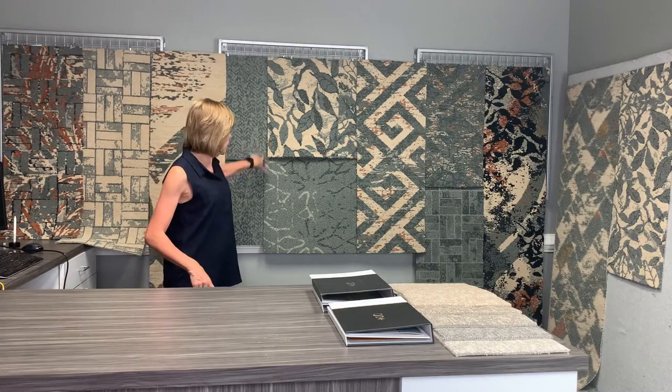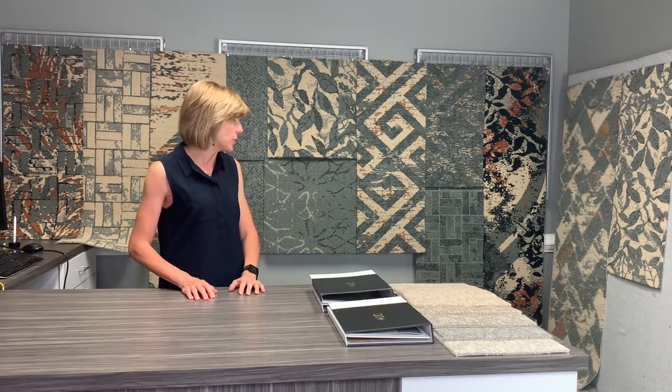Two of the carpet tiles are the same as broadlooms, so you have the ability to go broadloom and carpet tile with those two styles. The inspiration for this collection is the patterns you see all around you, and a modern twist is taken with a beautiful palette of five fresh colors, but elements have been introduced into each style to give you the comfort of familiar elements.